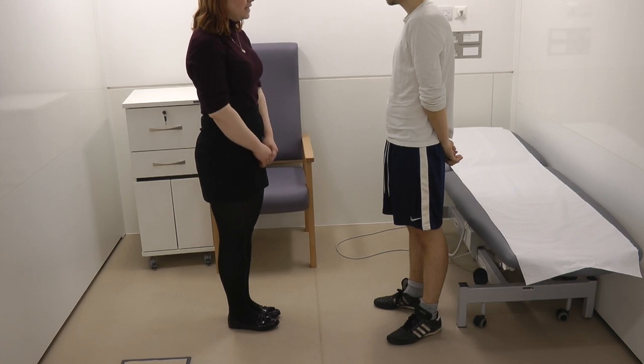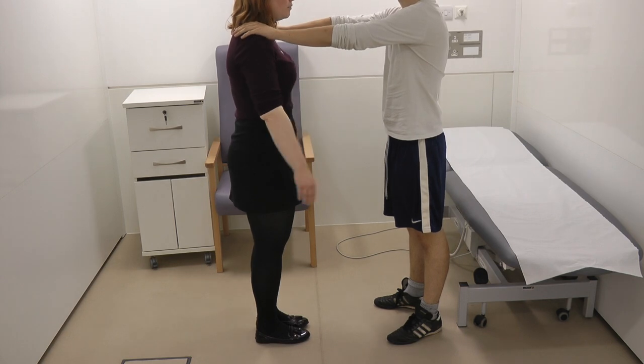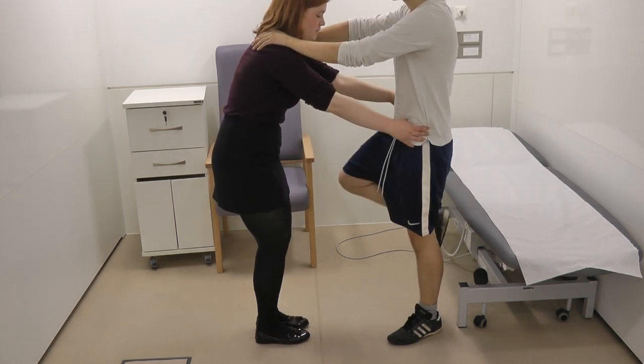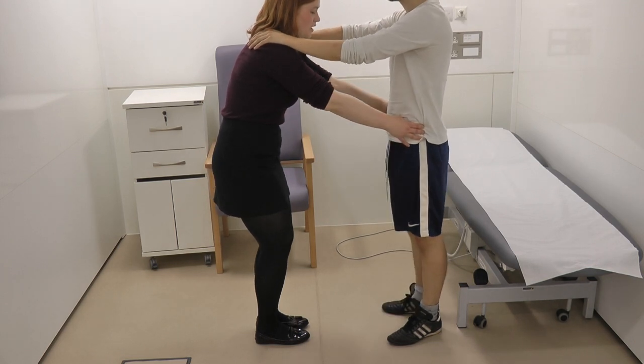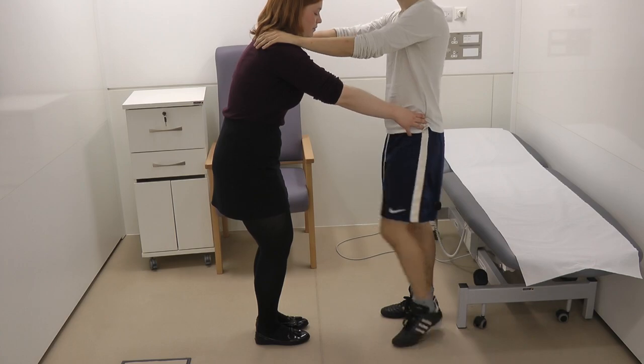So now we're going to do the Trendelenburg test. Would you be able to put your hands on my shoulders for balance? I'm just going to place my hands on your hips. I'm just going to ask you to lift your right leg, and put your right leg down, and now lift your left leg. That's great.